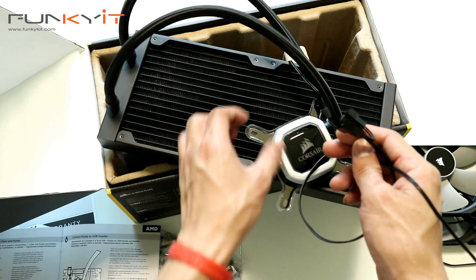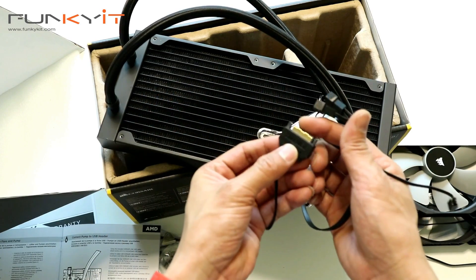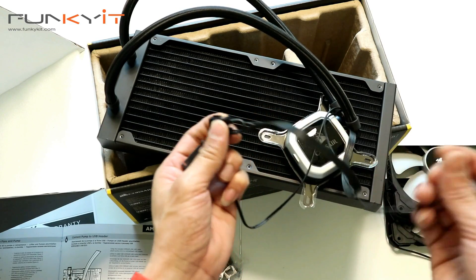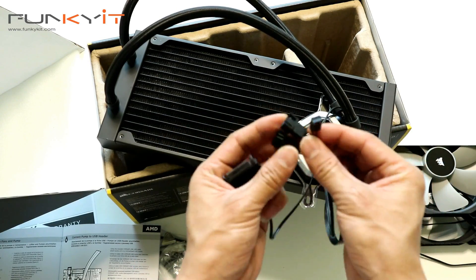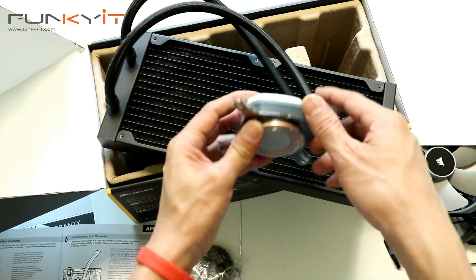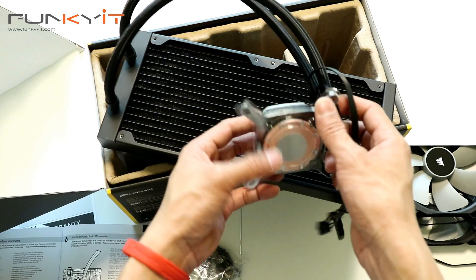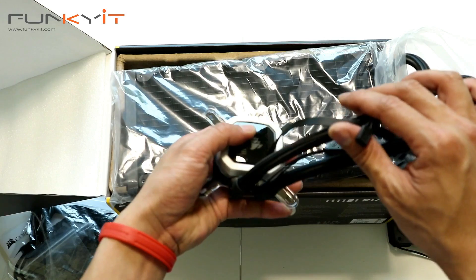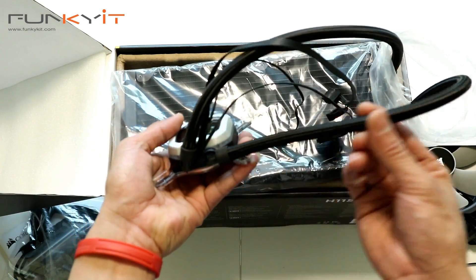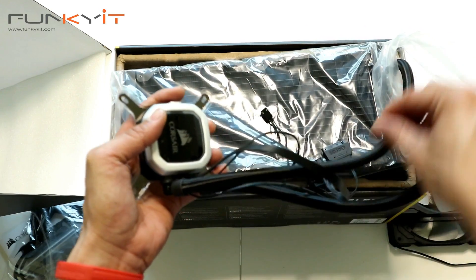We have various connectors for powering up the pump — there's a SATA power connector, and then a four-pin as well as a three-pin for power. It has a nice copper base water block, and some nice thick, braided water tubes.